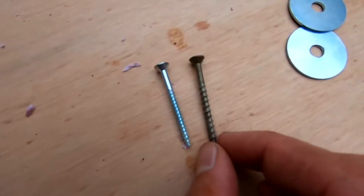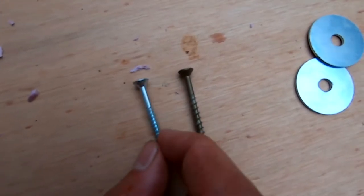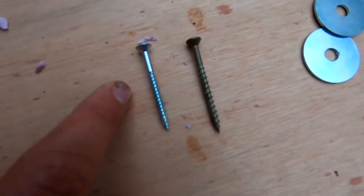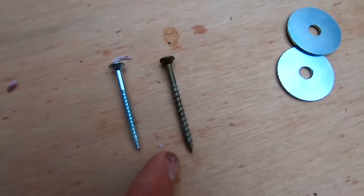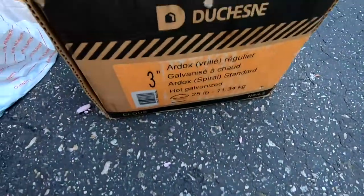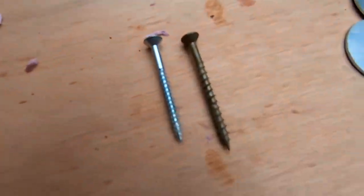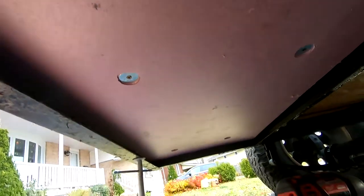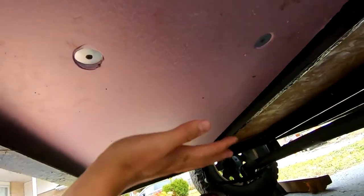I had to opt for slightly longer screws because the inch-and-three-quarter ones weren't making it through the insulation and getting enough purchase into the subfloor. I didn't want to go too long because then the screws would stick out on the inside of the floor. I had some leftover deck screws in the garage and those did the trick. With my washers and fasteners — six per board — it turned out pretty good. It's not going anywhere; nice and sturdy and flush to the bottom side of the floor.